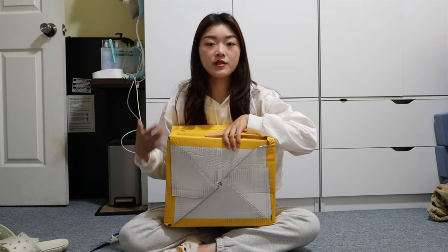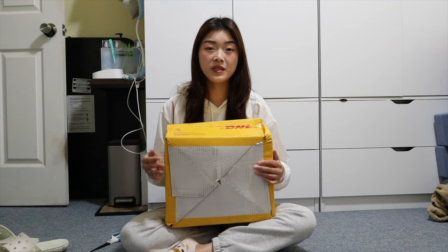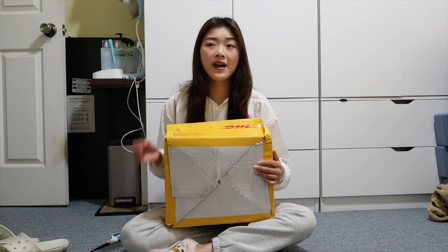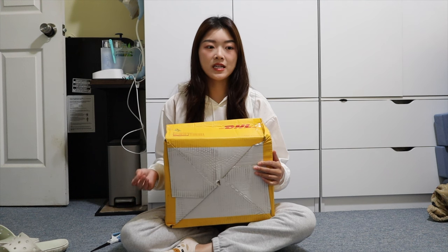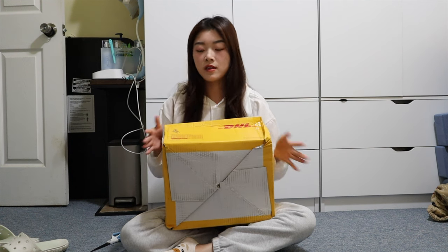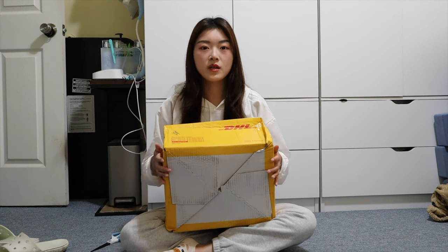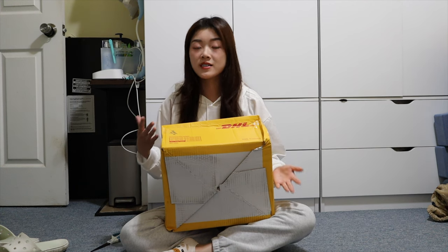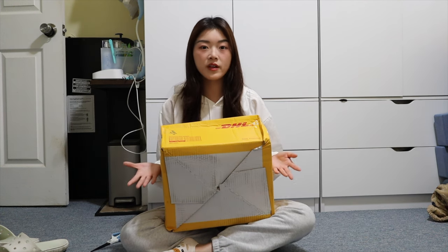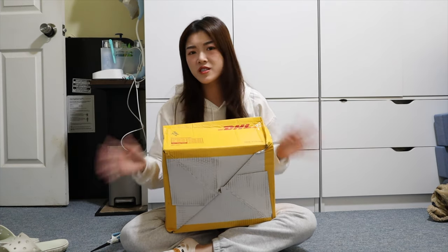I was lucky enough to get chosen for their back-to-school campaign. I don't know if I still consider myself a student — I've already graduated, and I only attend a local college for dance classes and some workout classes. But anyways, I'm going to show you all the clothing items I picked out from YesStyle, hopefully as inspiration for those of you looking to switch up your style or find new color matching ideas. All the links will be in the description box down below, so let's go ahead and get started.